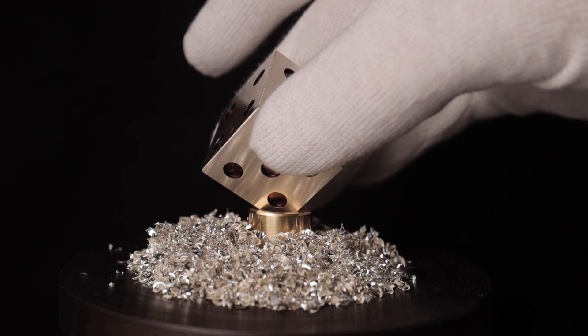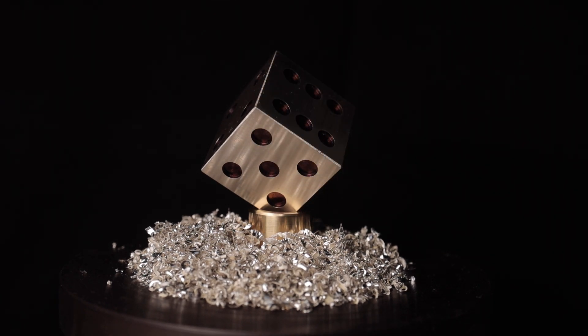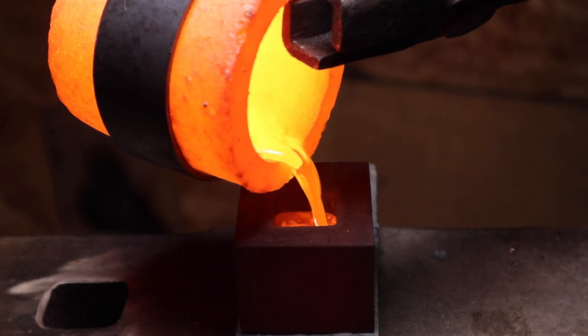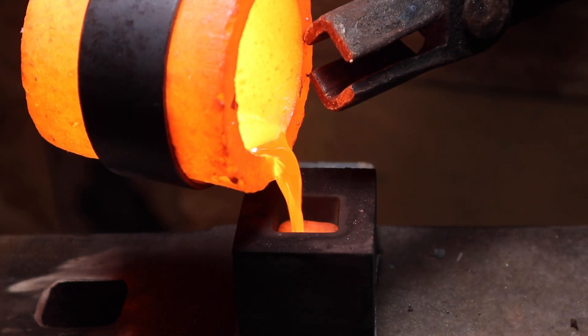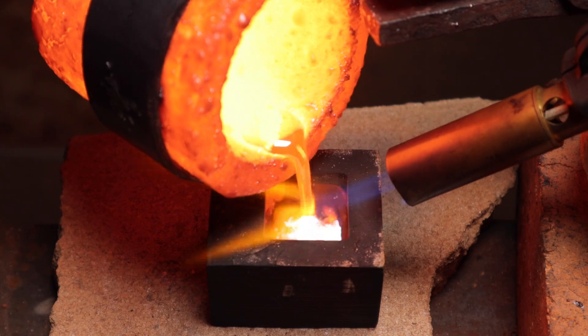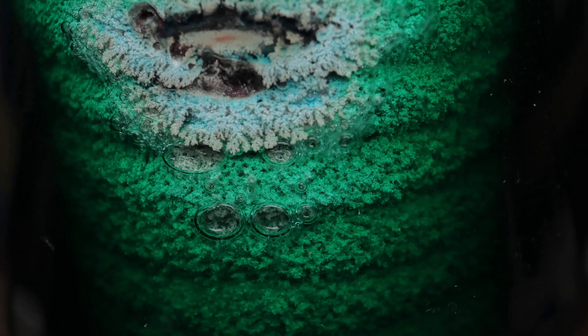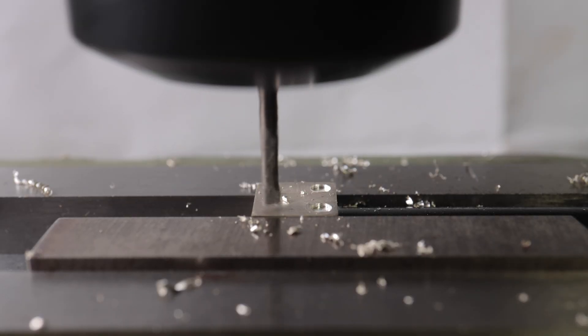Making a silver dice — not a simple project, right? Well, not in my case. But I can promise you that there will be a necessary amount of silver casting, two different methods of silver purification, and also some good old machining. So sit down, relax, and please enjoy.